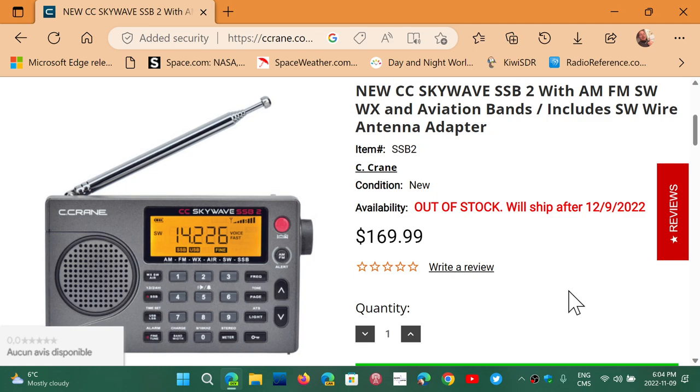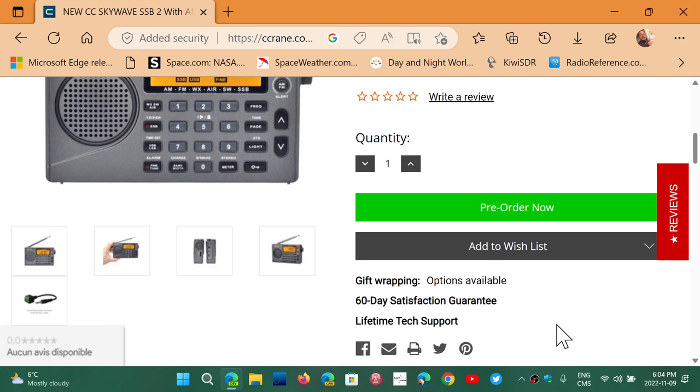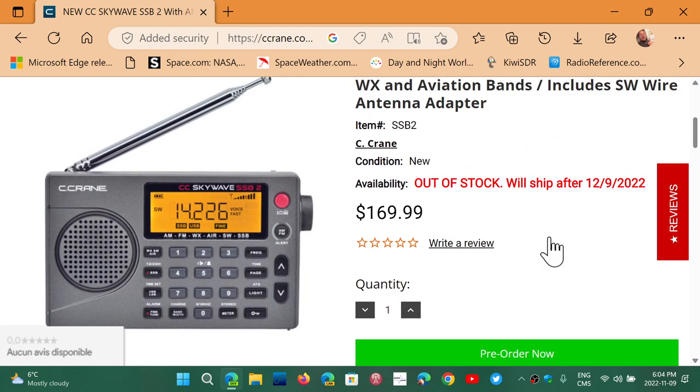One thing that actually made me jump out of my chair: a 60-day satisfaction guarantee. Just 60 days. Tecsun has a one-year warranty. 60 days — do you not believe in your own product enough?